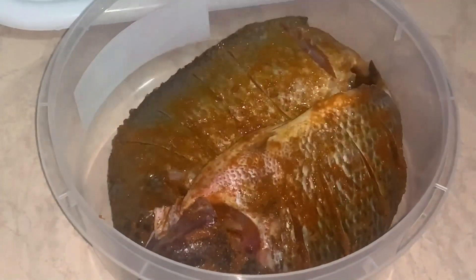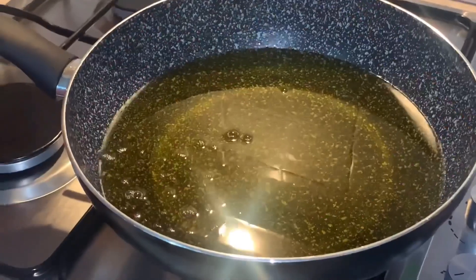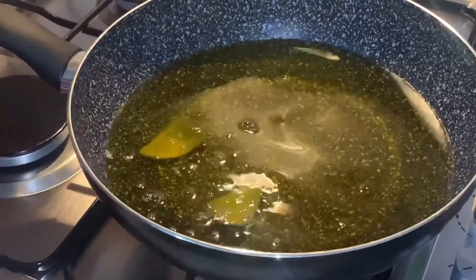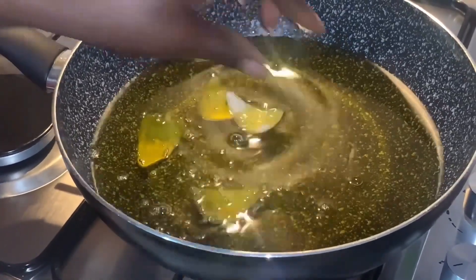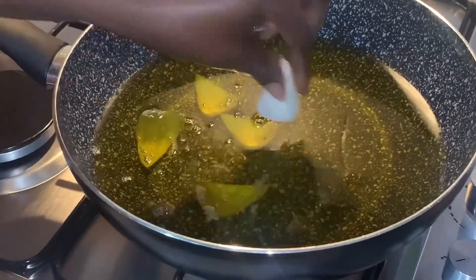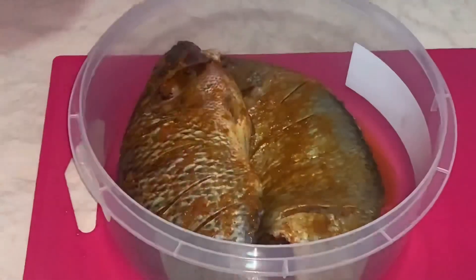I'm taking the time to prepare some hot banku — you know tilapia normally goes with hot banku. This is my oil; you can use any oil of your choice. I'm adding some onion for flavor. Time to fry our tilapia fish!